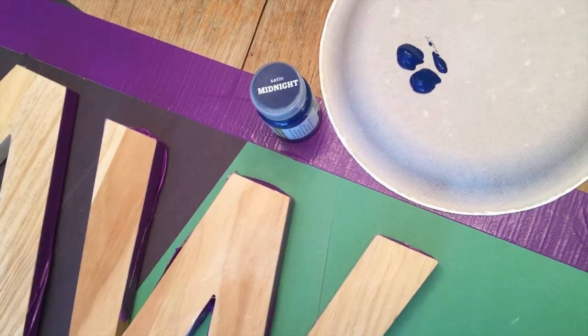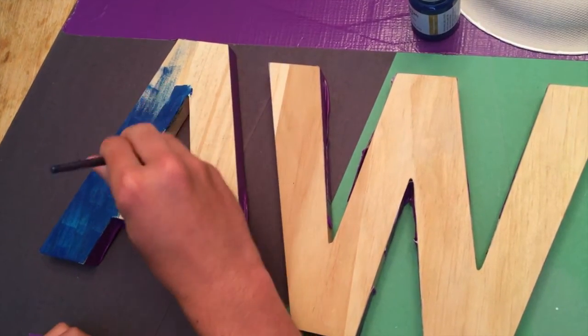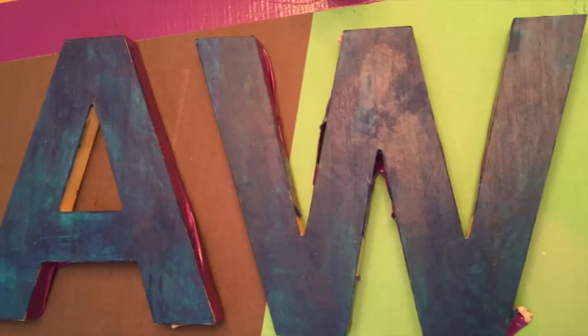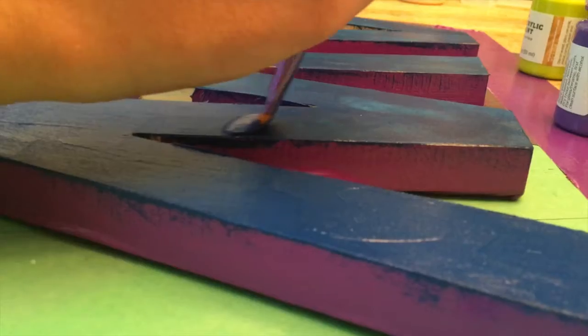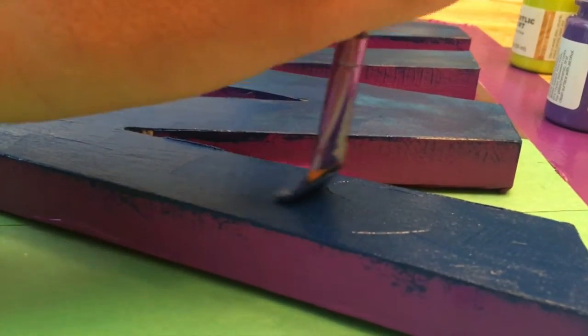Paint your letters with a base color — I picked blue. Next, paint a thick coat of your base color.